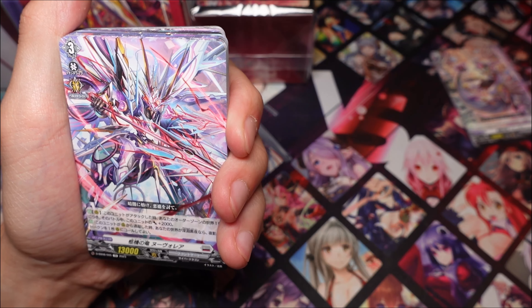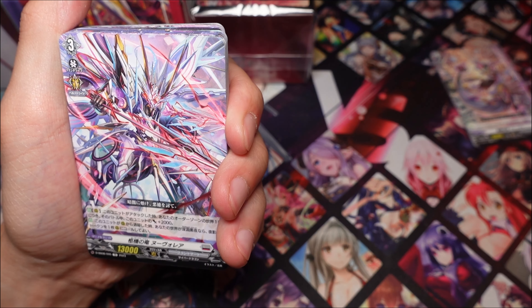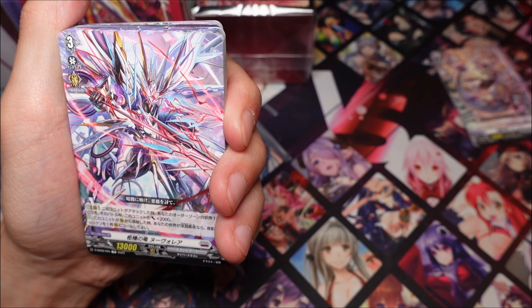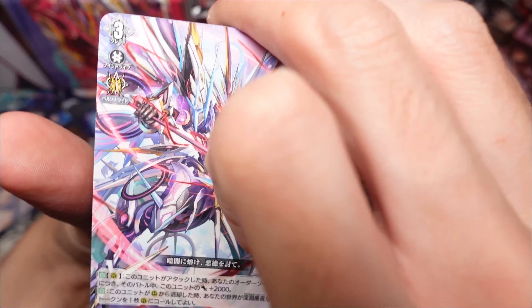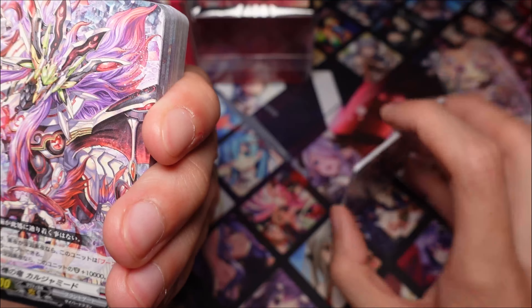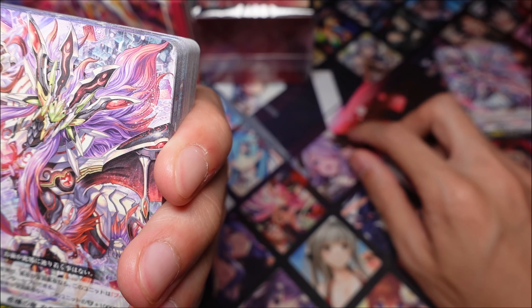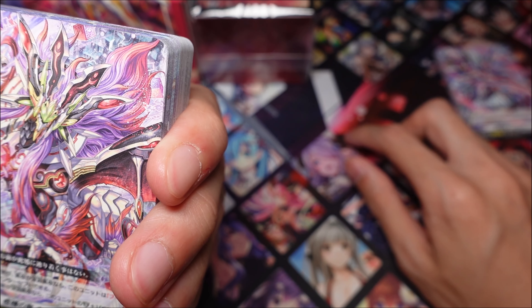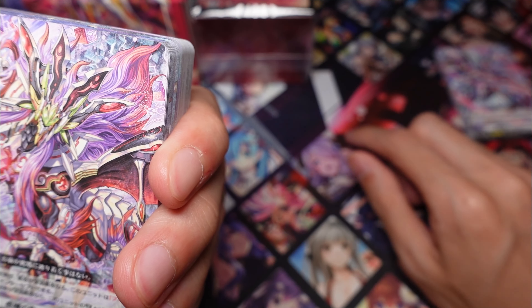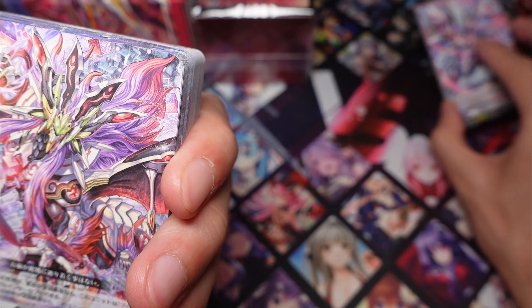I also have this card — I think this was previously either a double rare or a triple rare. Basically, when this card is retired, you can call an Abyssal Dark Knight, or you can call a Shadow Army token. So this is pretty useful. And here's another one — I think if your world is up with a Dark Knight, this is going to get a boost, and you can intercept on the back row.